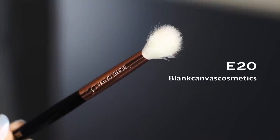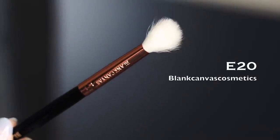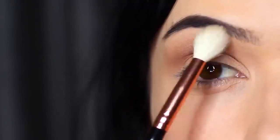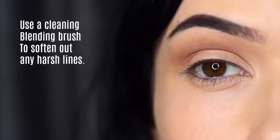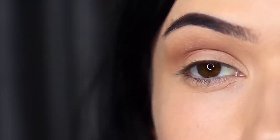Then take a clean blending brush — I always keep a clean blending brush handy for every look, but in particular when you're doing a smoky eye. Go over everything that you've applied to soften out any harsh lines. No additional product needed, just soften out those lines.